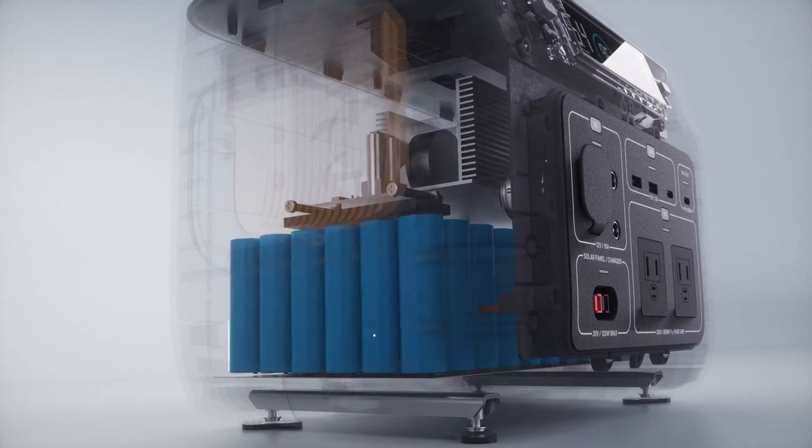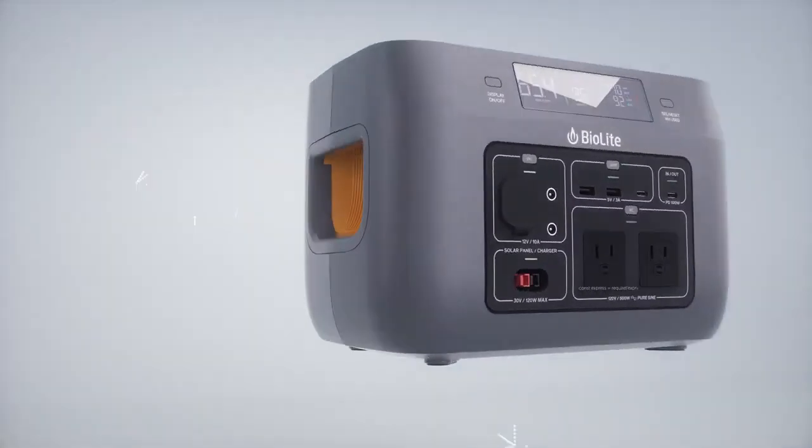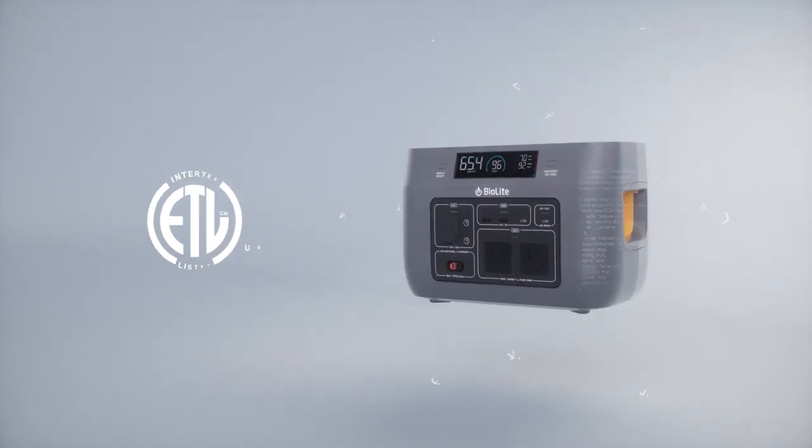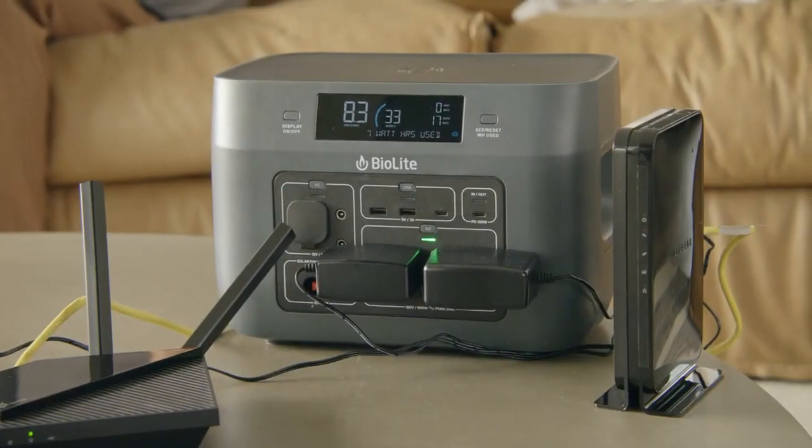Central to the Base Charge is the rechargeable lithium-ion battery. Safety certified and continuously monitored using our 12-checkpoint safety system, you can power up your network of devices with confidence.